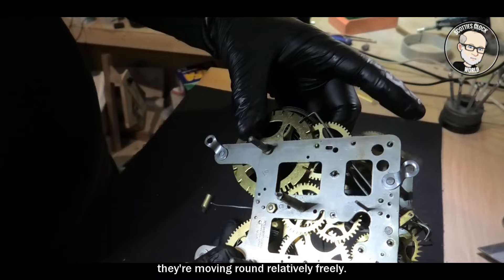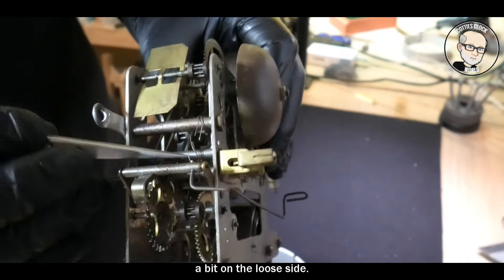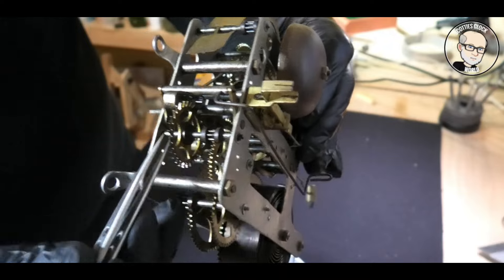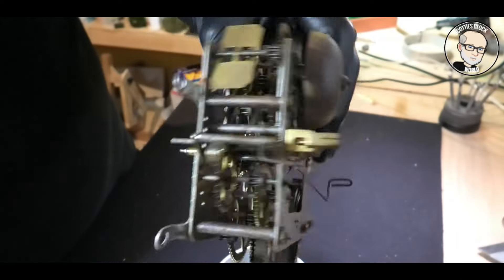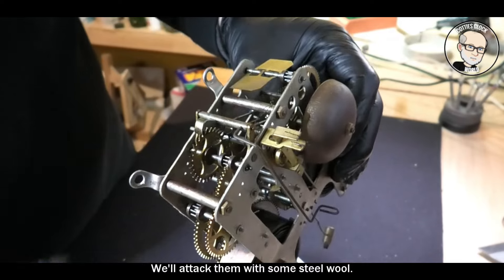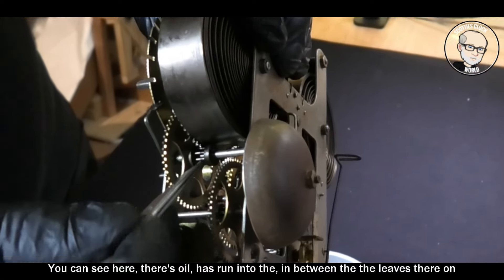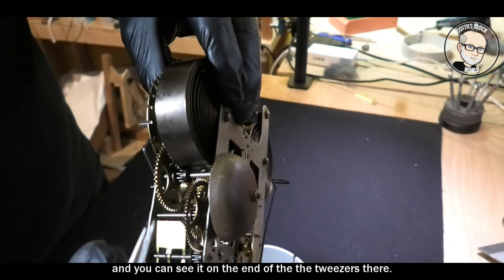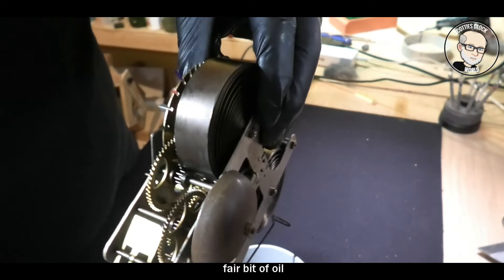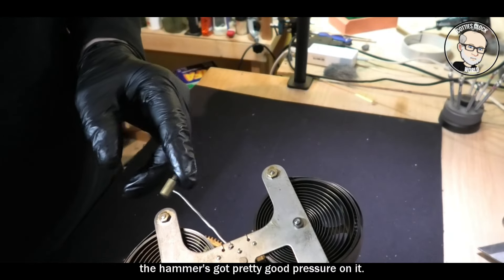It's moving around relatively freely. There's the escape wheel — you can see it turning when I move the crutch. This wire is a bit on the loose side and it's double thickness because it's not the correct thickness — we'll change that when it goes back in. A little bit of oil has run over; most parts seem relatively good but some of the arbors could do with a clean. We'll attack those with steel wool before they go into the ultrasonic cleaner. Oil has coagulated between the leaves on that pinion, and also on that arbor. The hammer has pretty good pressure on it.